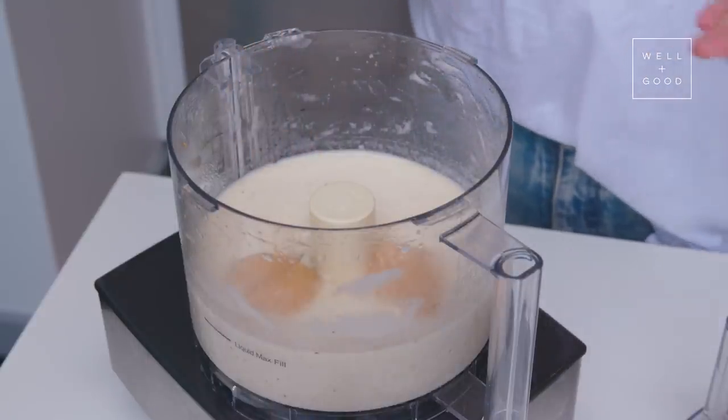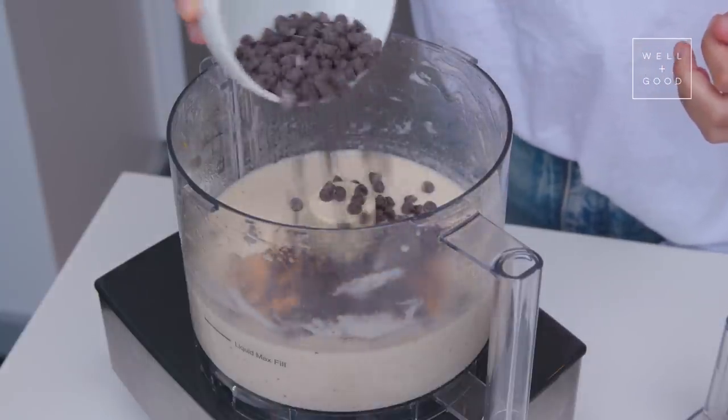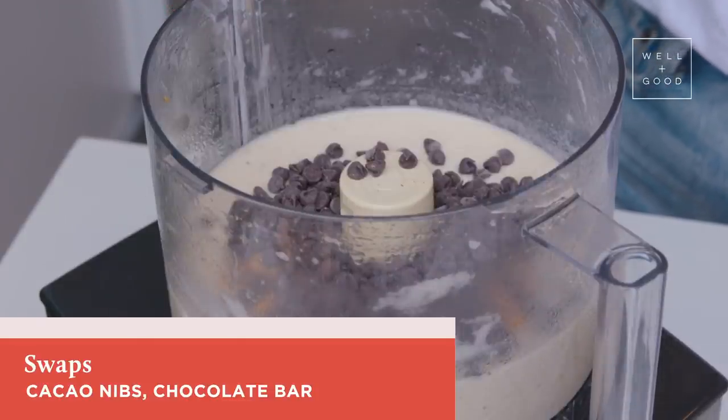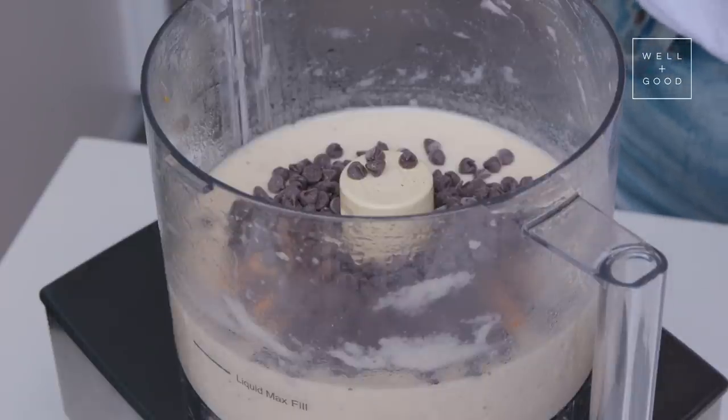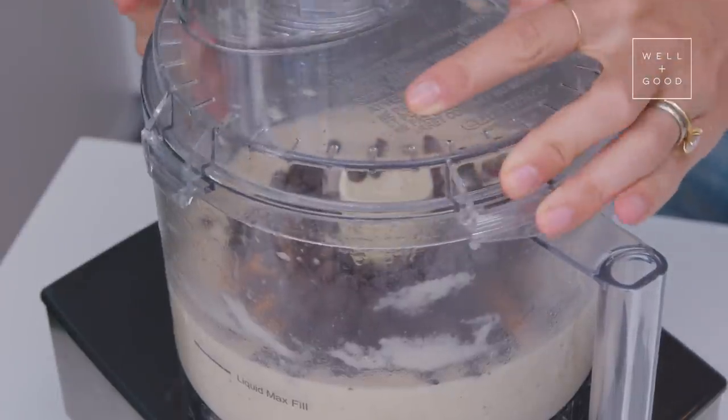This is about half a cup of chocolate chips. Today I'm using dark chocolate chips — you could also use cacao nibs or even break up a bar of chocolate. I like chocolate chips because it doesn't take as much effort for the food processor to grind them, but chunks of chocolate are delicious too.